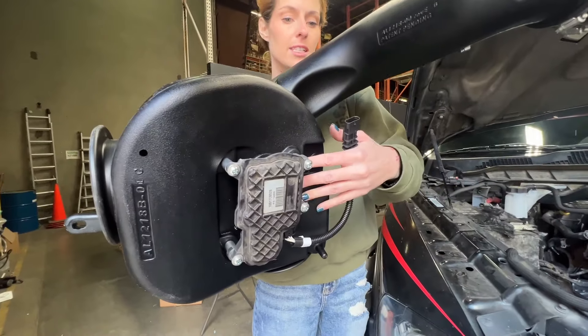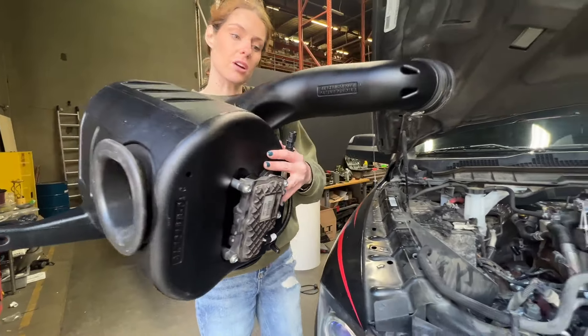After you plug the extension harness into the active air motor, you're just going to plug it into the other side as you install the intake system.